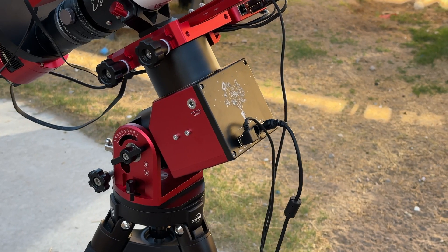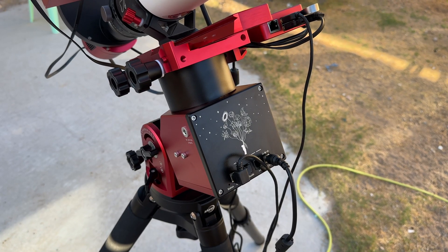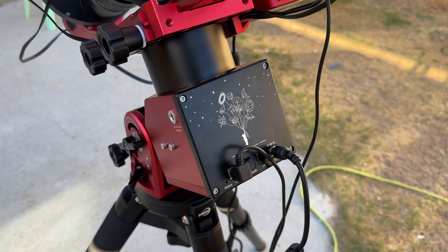The ZWO AM5 is a harmonic drive mount, also referred to as a strainwave mount. Harmonic drive mounts run on strainwave gears, which can handle heavy payload capacities in a significantly smaller package.